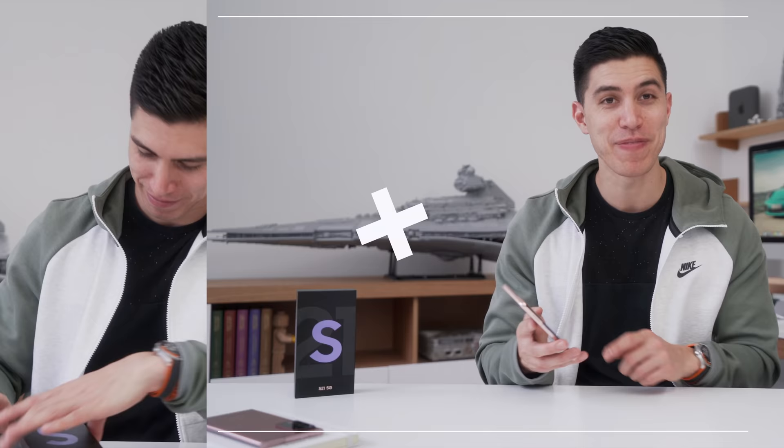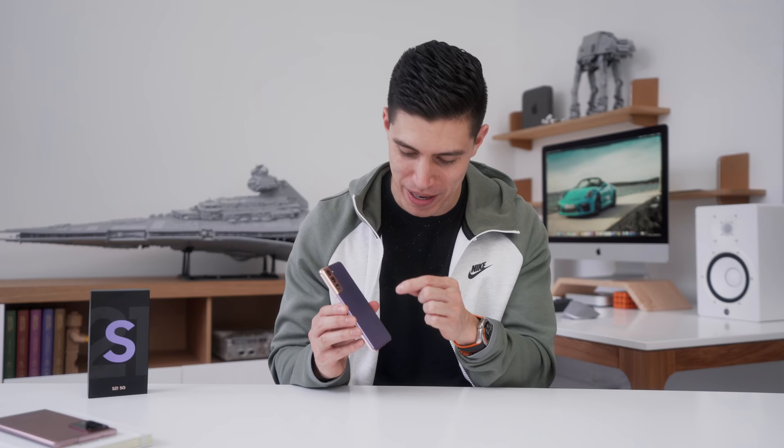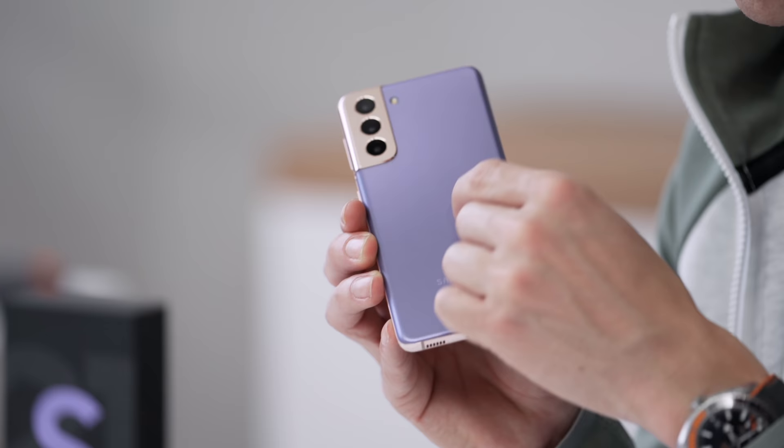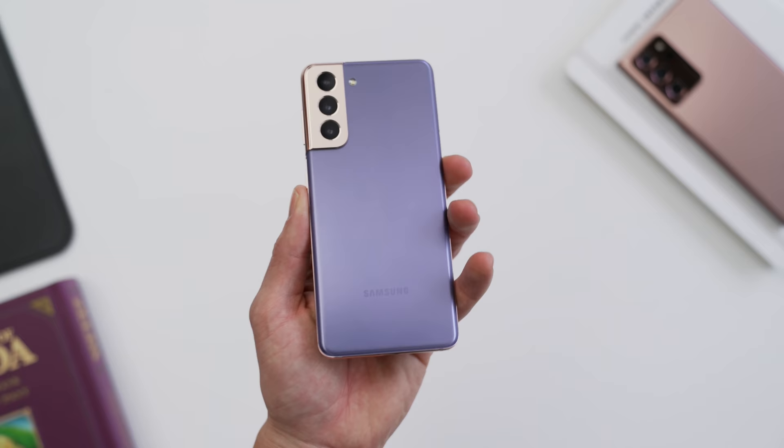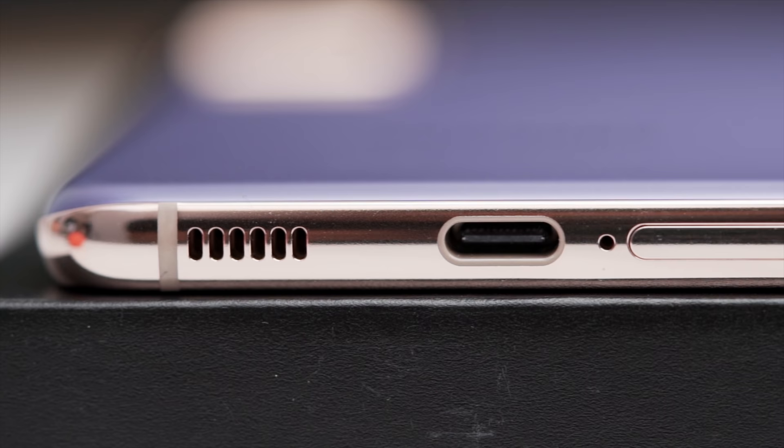The first thing you'll notice when you pick up the S21 is a matte finish, just like they all are across the board. But unfortunately the back is made out of plastic — polycarbonate. It's one of the steps they took to reduce the price, so you'll either love or hate that. Most people usually rock a skin or a case anyway, so it's not the biggest compromise. I'm definitely happy to save $200 if that was the only compromise, but there are a few others.